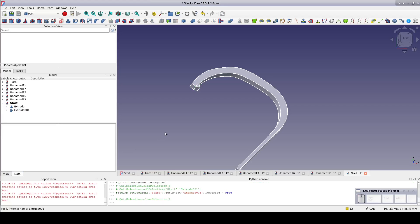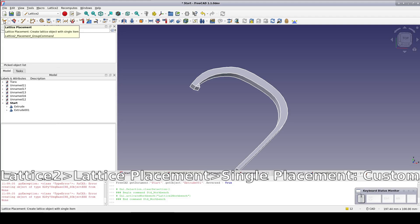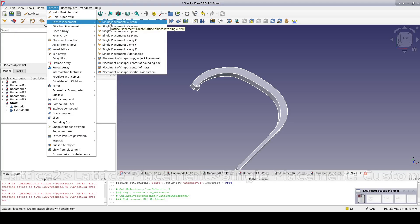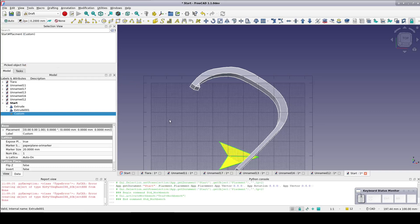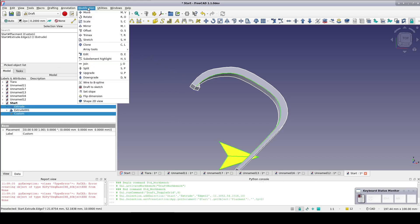Now we just need to repeat that tooth all the way around the inside curve. Go to the Lattice 2 workbench. In the menu, go to Lattice 2, Lattice Placement, Single Placement, Custom, and just leave it where it falls. Now into the Draft workbench. Press G and then R to hide the draft plane. Select the Lattice 2 placement, then the upper inner edge of the hook — the same edge as the tooth is anchored on.